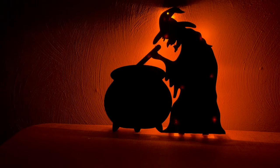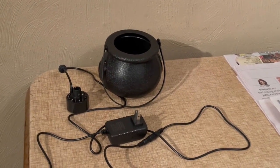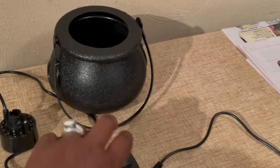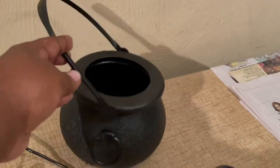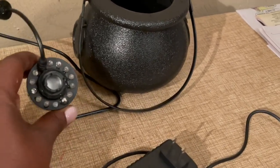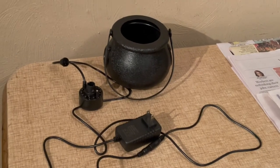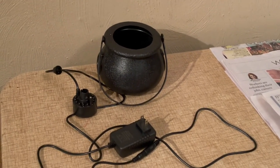This is the witch's cauldron I purchased from Walmart.com. I absolutely love this little gadget — it's small, not too big, and I needed something small that wouldn't take up a lot of space. I wanted something to give off that fog effect, like something is boiling and coming up out of the cauldron. I believe I paid $15 for it — I'll leave the link below.